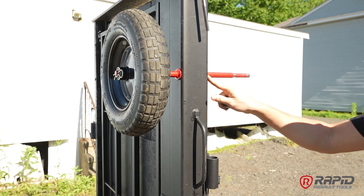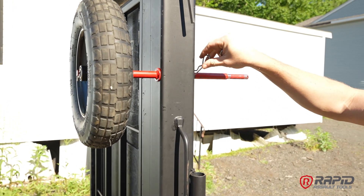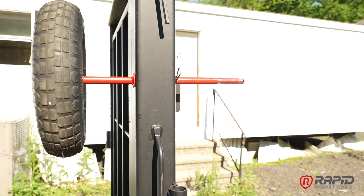Next, you'll see a hole that'll appear on the back side of the door. Take one of your cotter pins and click it right in.